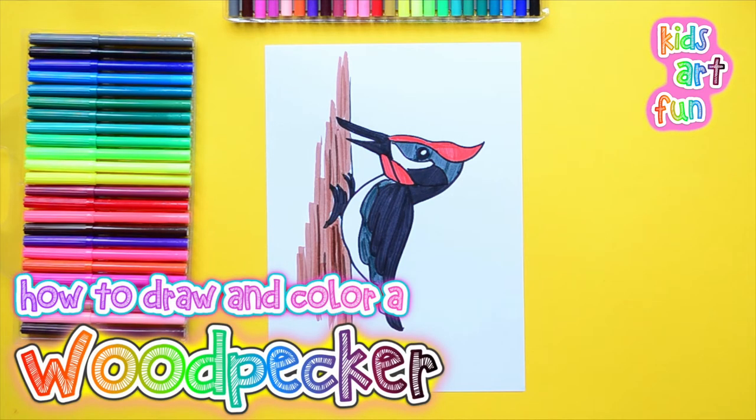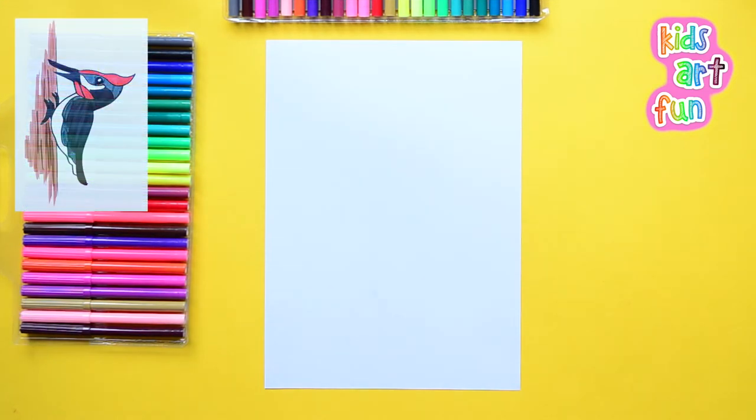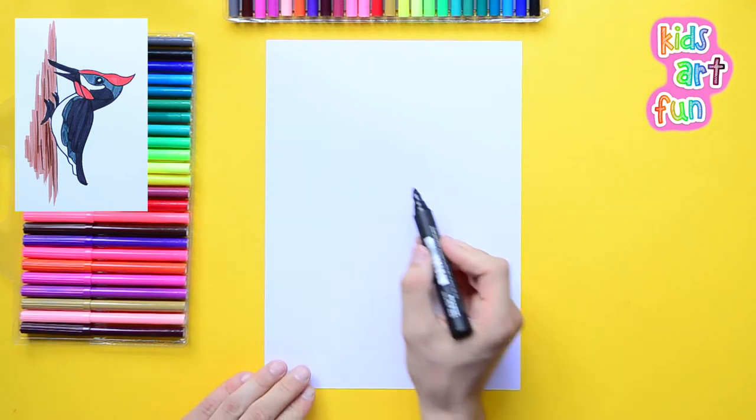Why do woodpeckers do that, Papa? Rattling against the trees like that. Well, they do it for a bunch of reasons. One thing is they peck to get food, but they also peck holes in the wood to make a little nest home.